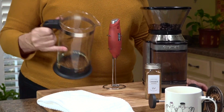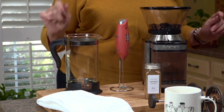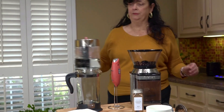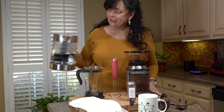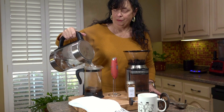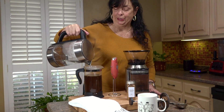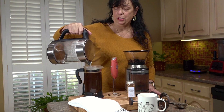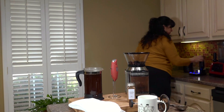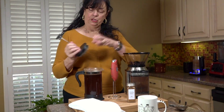Now this is ready to go, and I'm going to pour over the boiling water. My husband got me this nice electric tea kettle, and it actually has a French drip button on it — that brings the water up to 200 degrees, which is exactly what you need for French press coffee. It even says French press on the machine.